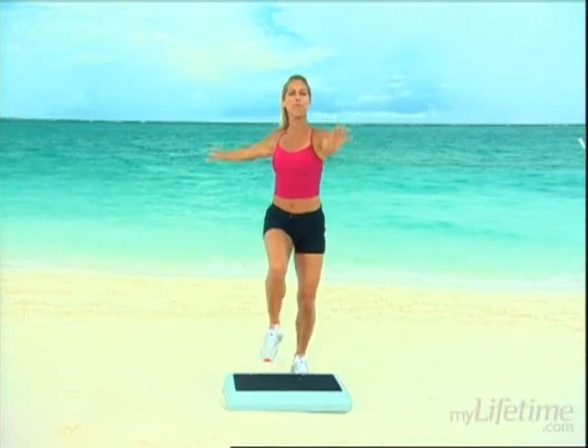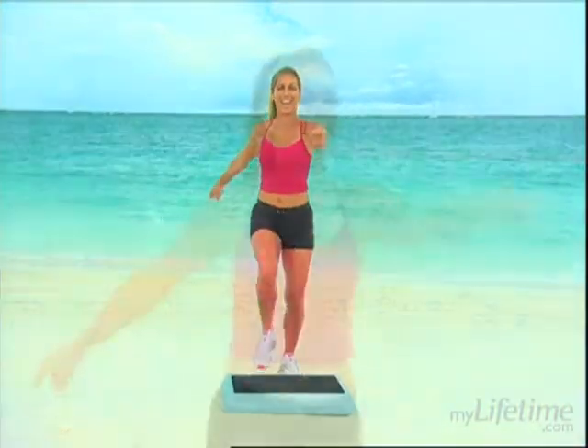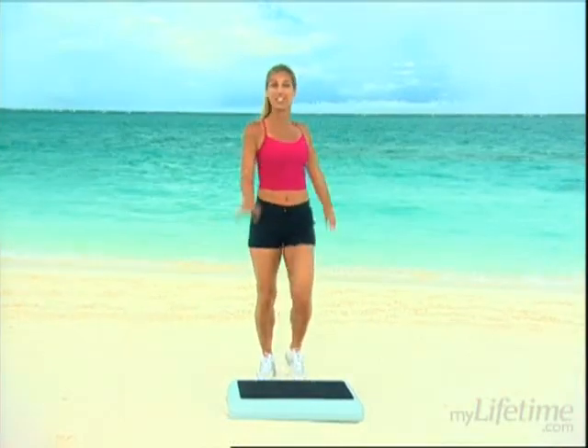And then we'll finish it off with a fantastic cool down to relax you and stretch your body from head to toe. Feel as though I'm your personal trainer coming right to your house to give you a workout. How convenient is that? That way you can stick with my program because it's right there for you. Each and every weekday morning you can work out with me, or you can get a tape and work on the weekends too.